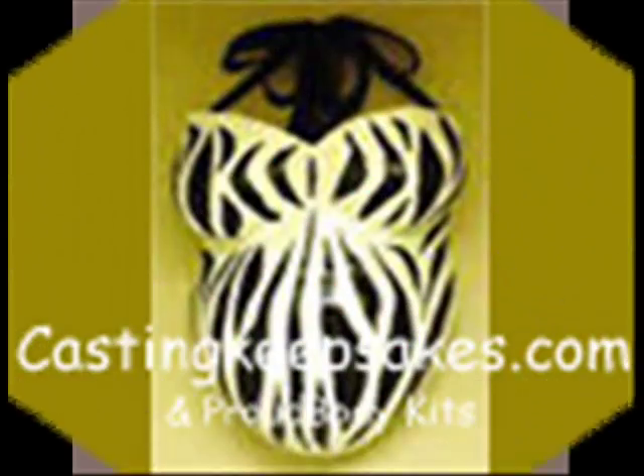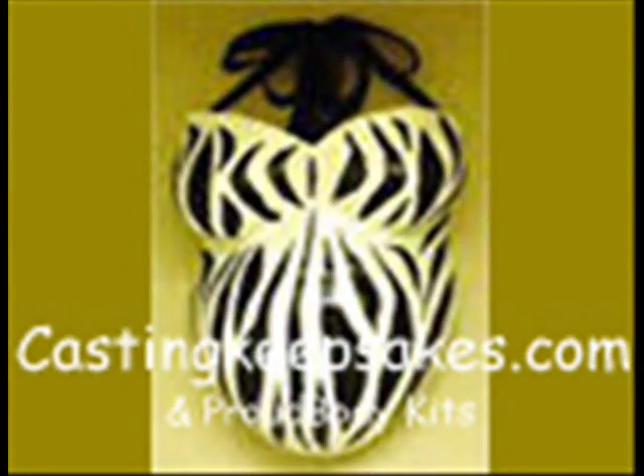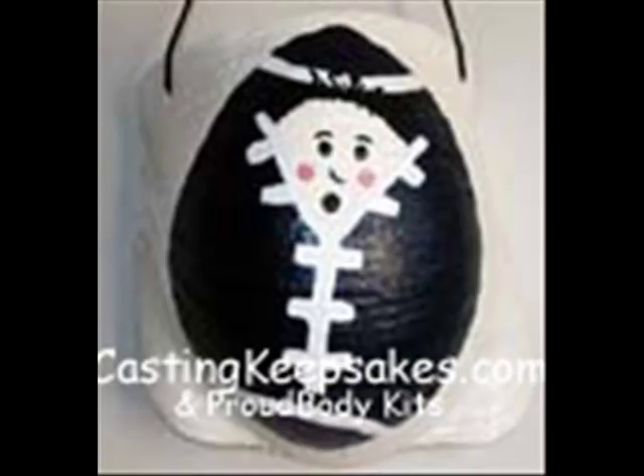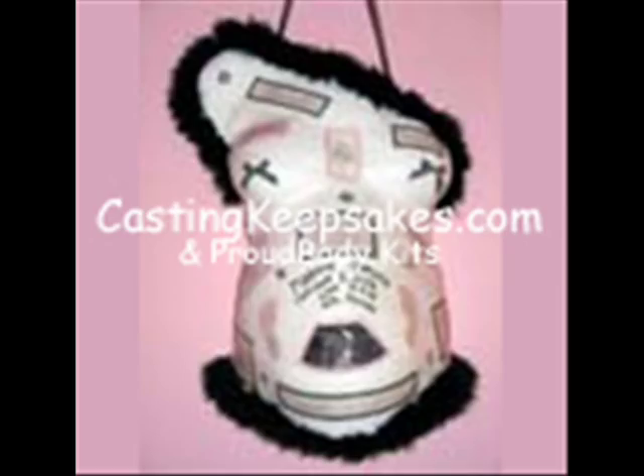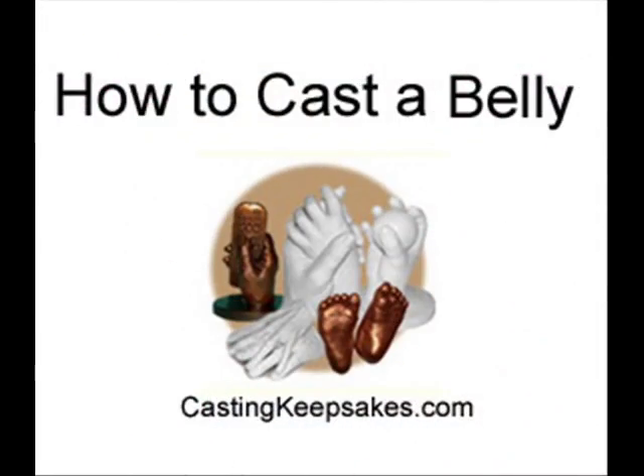The easiest and most popular way to display a pregnancy belly cast is to hang it on the wall. Poke a couple of holes with a small drill bit and use a decorative ribbon to hang. Happy casting!